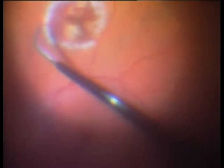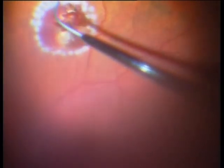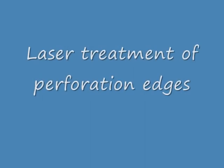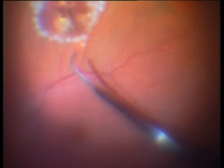I am performing no diathermy of the choroid — this is not necessary. The perforation site is quiet and calm, so only laser treatment.